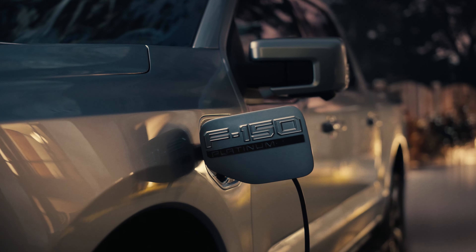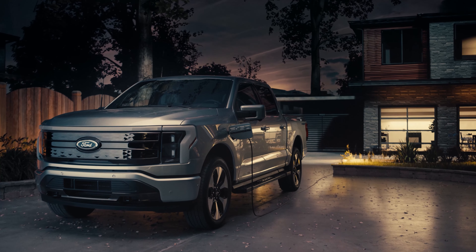Welcome back to Drive Electric. In today's video we're going to tell you everything you need to know for a complete beginner's guide on charging your electric vehicle.